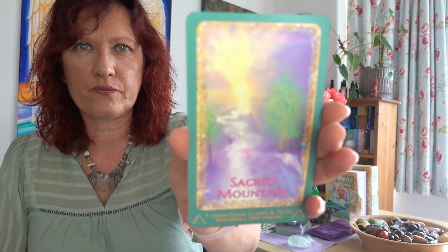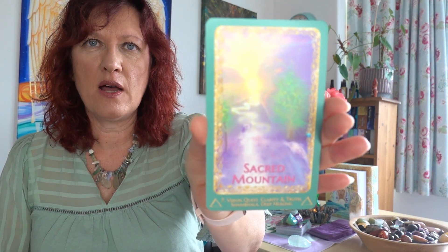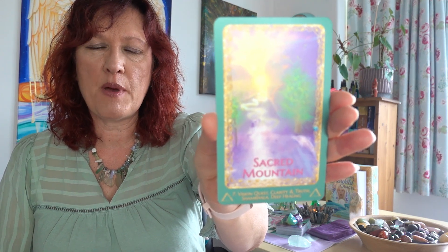The next card is the Sacred Mountain, which talks about vision quest, clarity and truth, deep healing. If you just look at that colour palette — very soft pastel colours with that explosion of yellow light. To me this is just like the sun, with solar flares coming off big time at the moment.